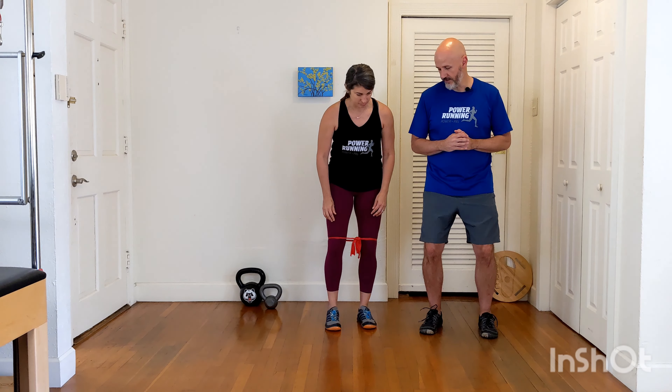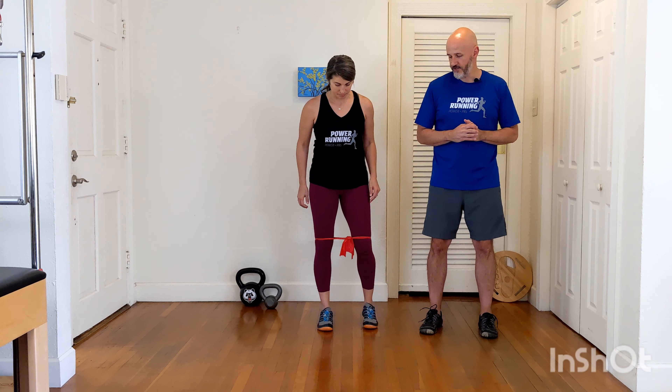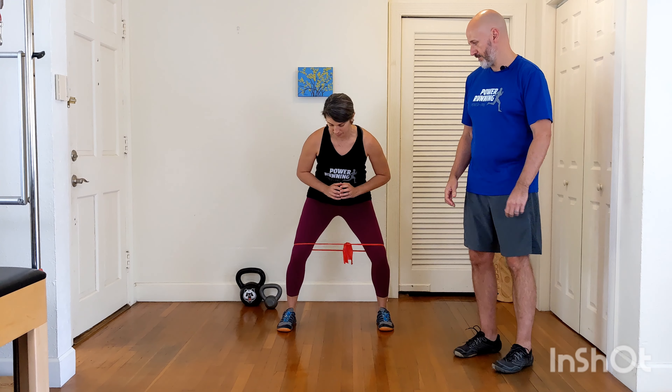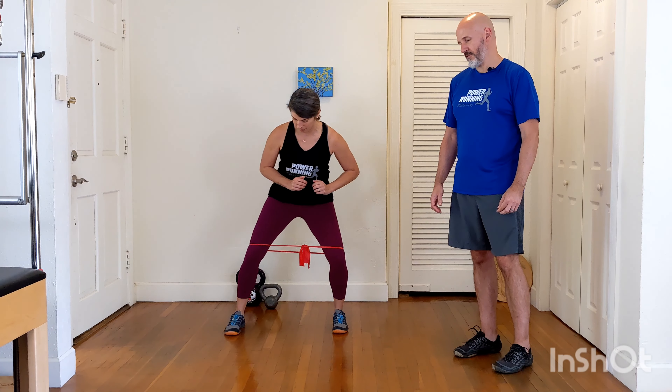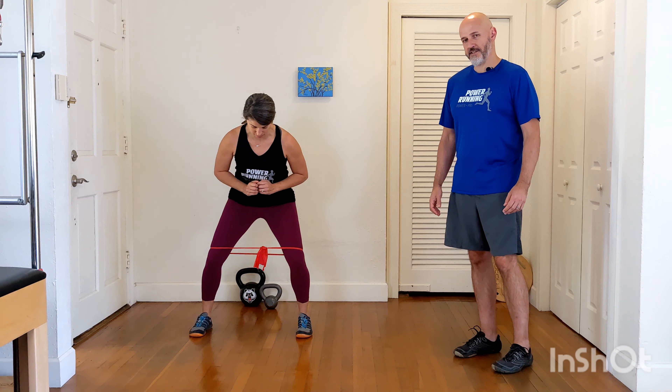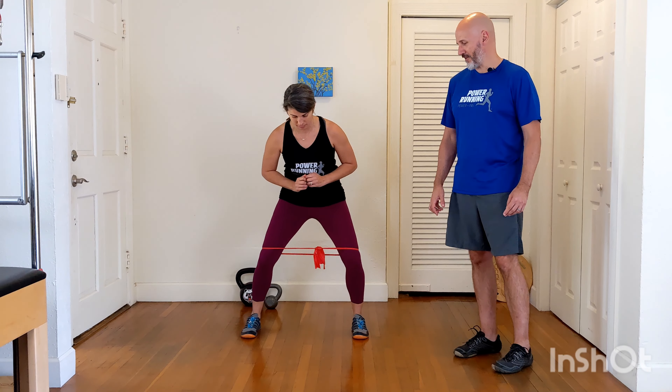Rochelle's going to get into a little bit of a squat position and walk side to side in this limited space. We usually want to do this at least until we feel a good burning in the glute area, and then some. Then take a break and do it a few more times.